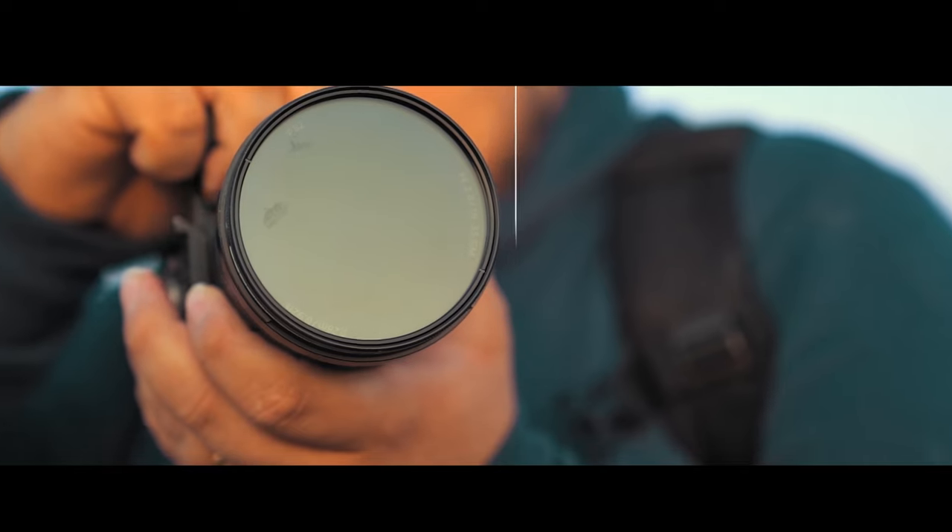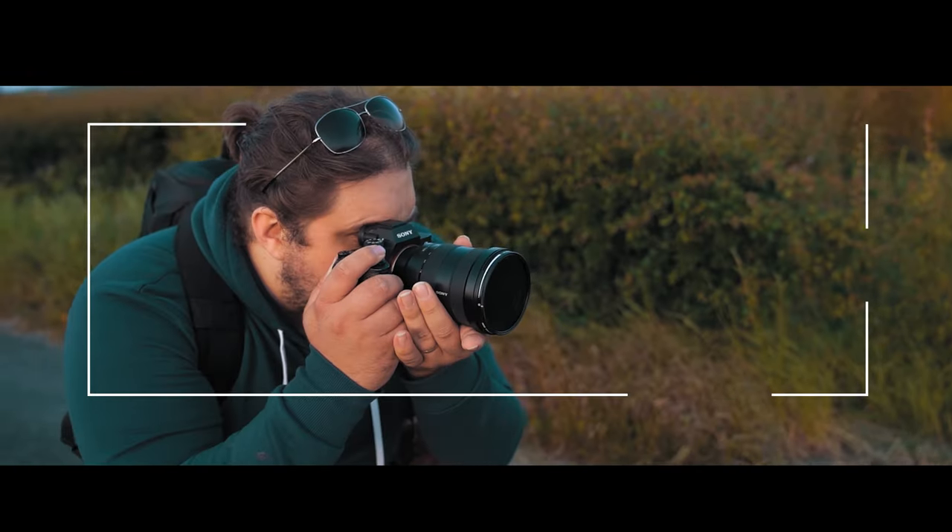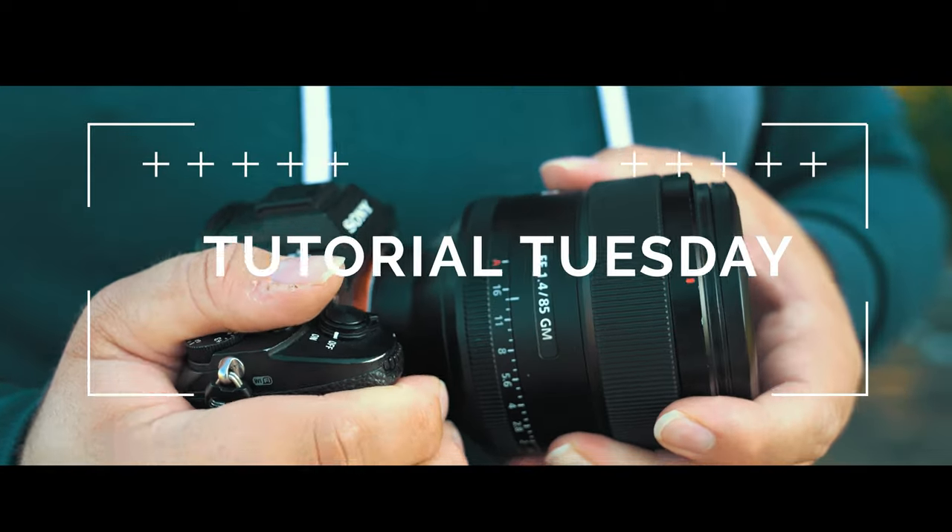If you're thinking to yourself, yes, but what if I would love a macro lens — what else could I use it for? That is a great question. Let's talk about it. It's Tutorial Tuesday! Welcome back, where each and every Tuesday we bring you a brand new, fresh photography tutorial. This week, we're talking all about the many possibilities of a macro lens.